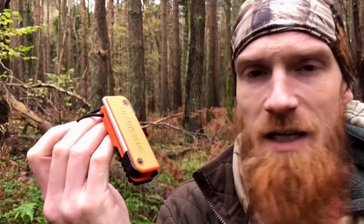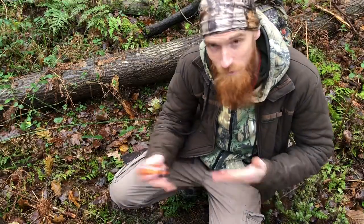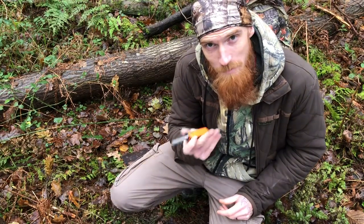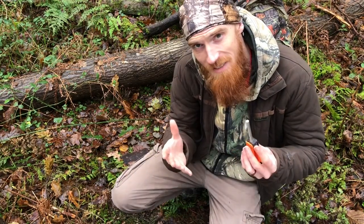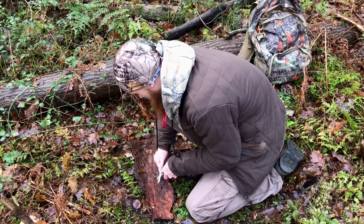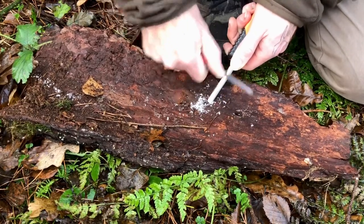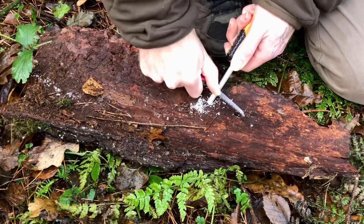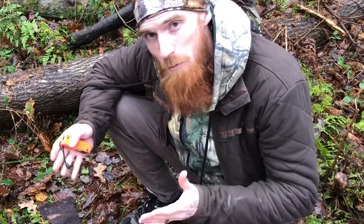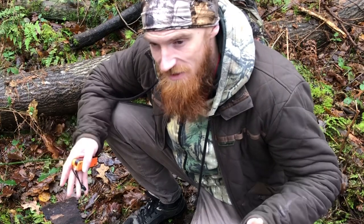Now that we've gone over the details, let's put it to good use. Let's say it's been raining for days, everything's soaked and there's very limited natural tinder. This is where the magnesium tinder rod comes into play — we're going to use it to create a small pile of magnesium shavings. Ordinarily we'd have our firewood prepped, which is always very important. There's no point in creating a fire if we haven't got fuel for it. But this is just a demonstration.